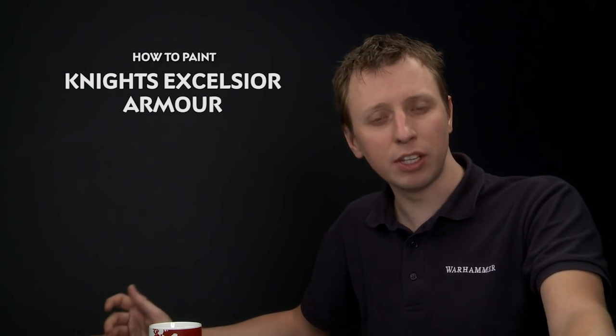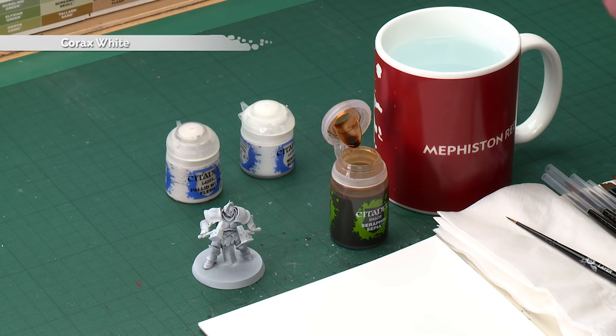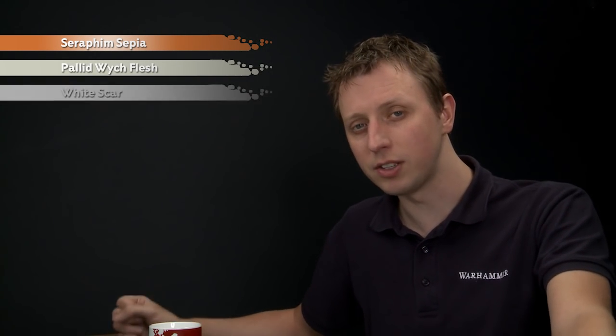Today's question comes from Ryan Couch, who's asked us how to paint the armor scheme for the Knights Excelsior Stormcast Eternals. In this video we're going to show you how to do that. You'll need to undercoat your Stormcast using Corax White Spray. The first colour you'll need is Seraphim Sepia, followed by Pallid Witch Flesh to layer the armor, and then we're going to highlight it using White Scar.